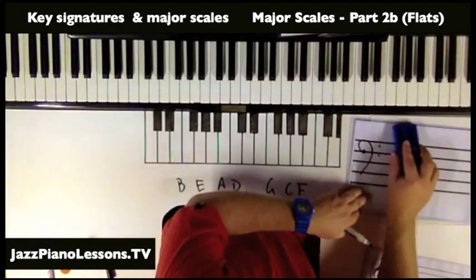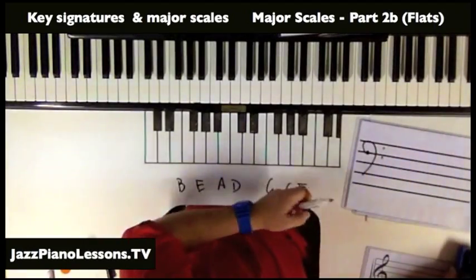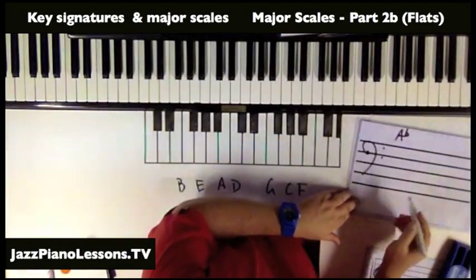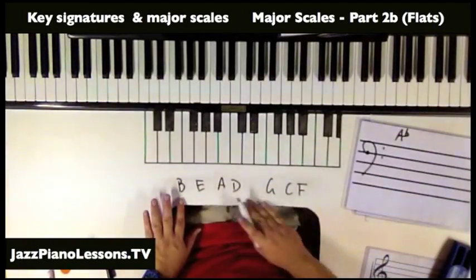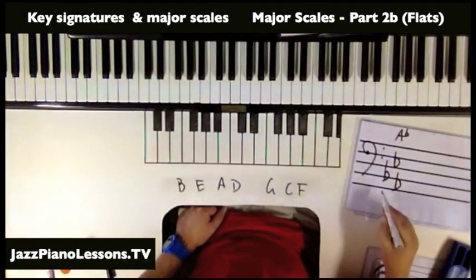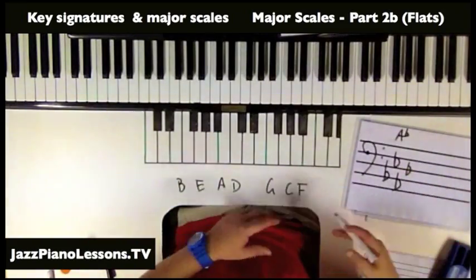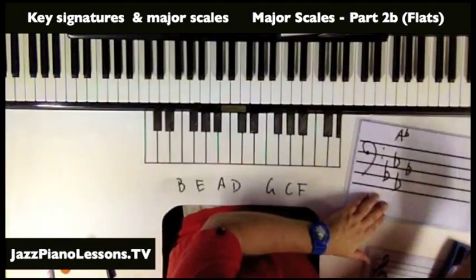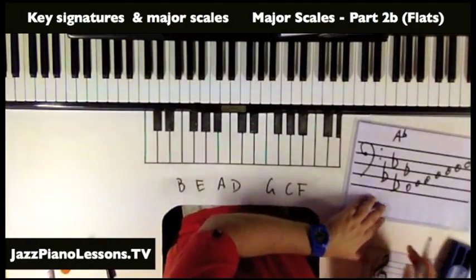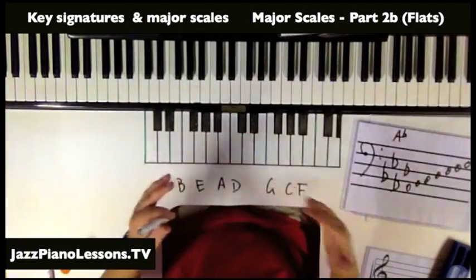Let's go the opposite way. Say we want to work out what the A flat key signature is. We just go through the cycle and then one more: B, E, A — and then go one more. So A is our second last flat, meaning A flat major. You can then write A to A and know exactly what's in that key signature.